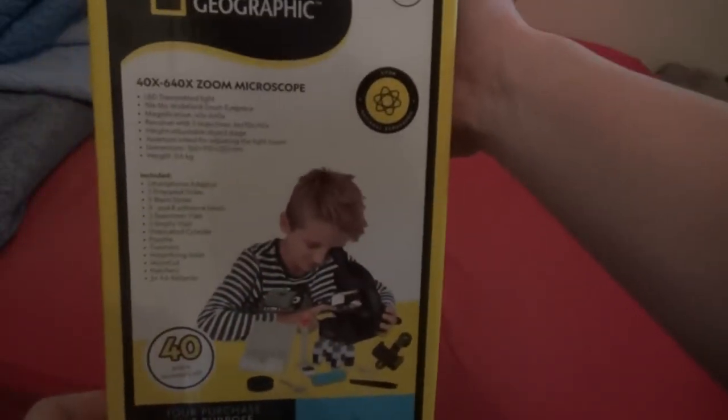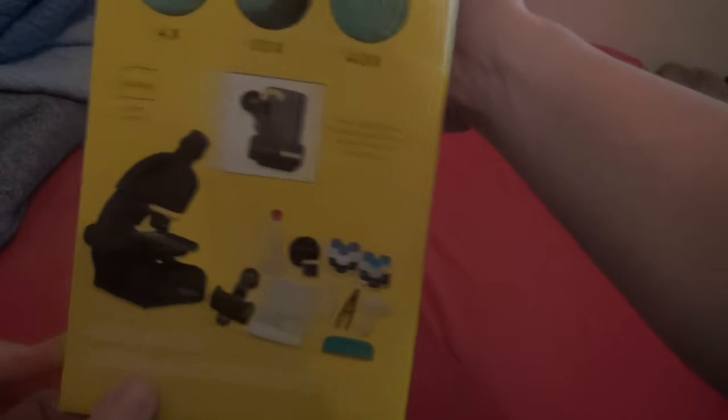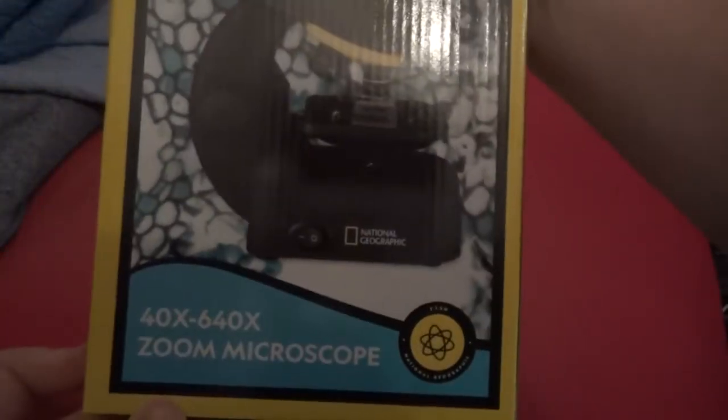This is the back of it, and this is the side. It says red, and all the stuff that comes with it. It can go from 40 times magnification to 640.